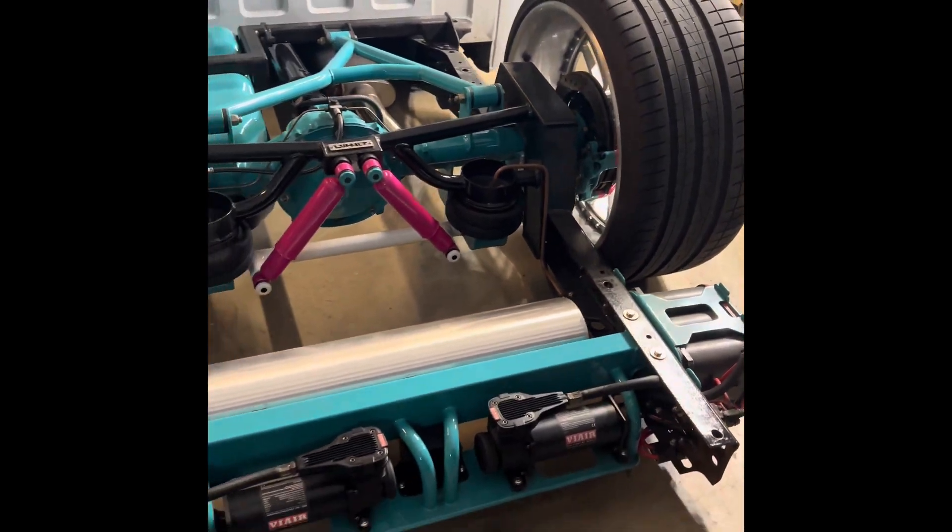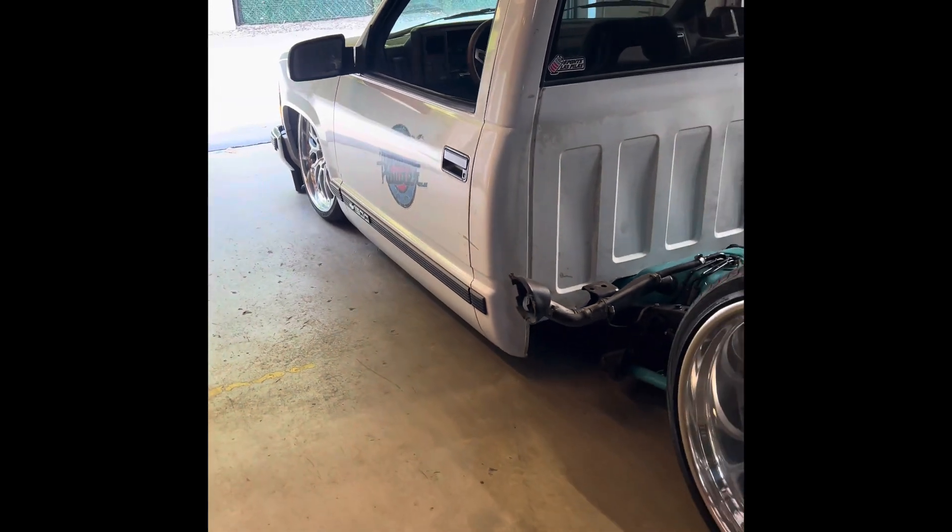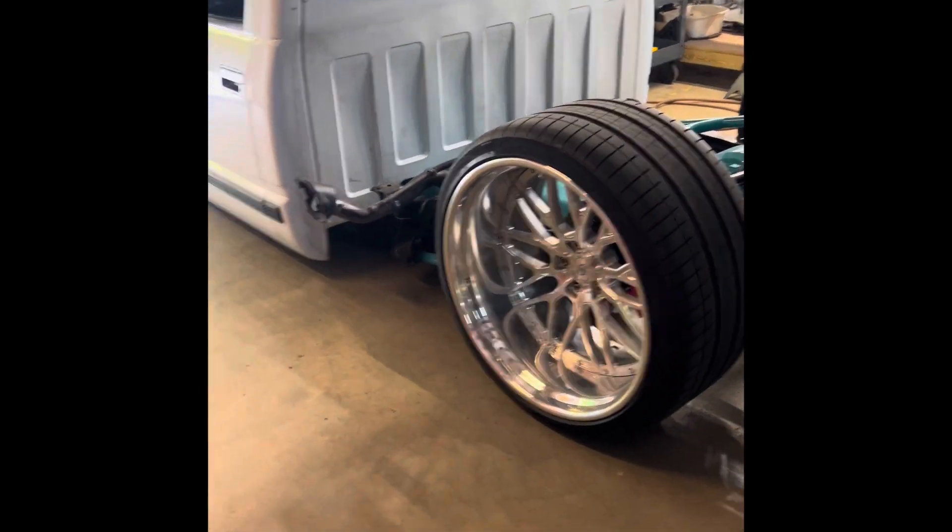Killed it on the fuel tank, wishbone, driveshaft, rear end, crossmembers, calipers — two tone, lots of details. I love this damn truck and I'm anxious to show you guys what we're working on, but you'll see that soon enough. Have a good one.